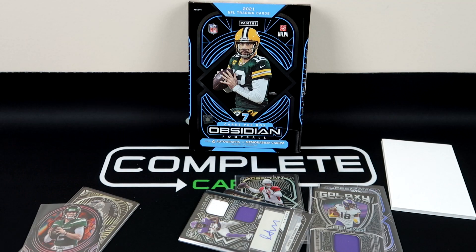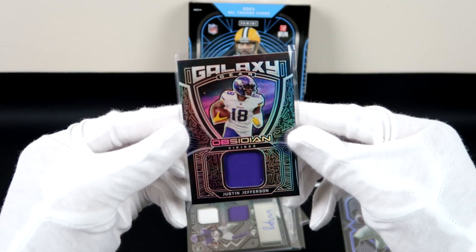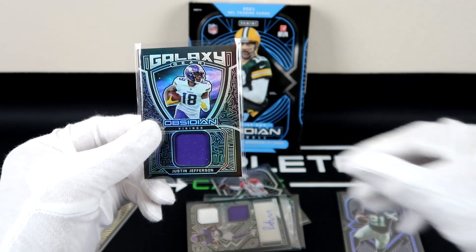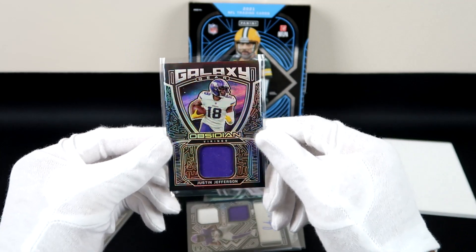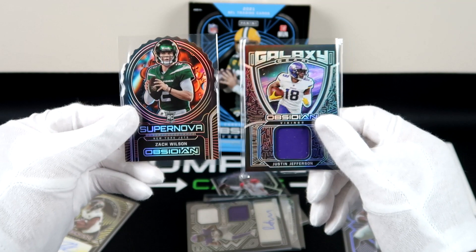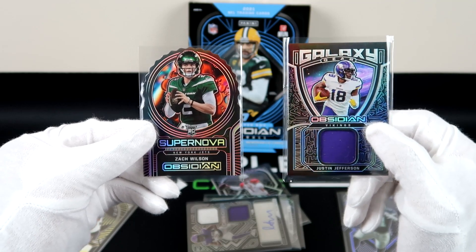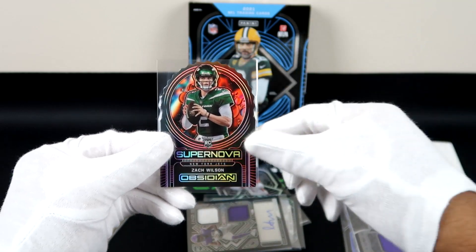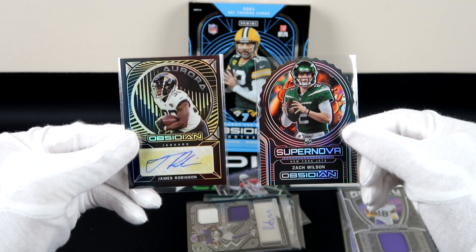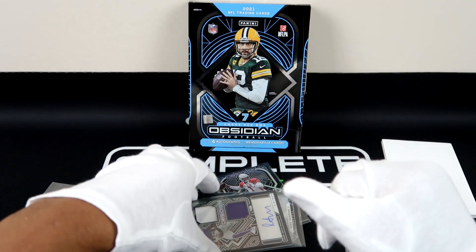That box was pretty fire. My favorite card is probably Justin Jefferson, or maybe the Supernova — let me know what you think. I'm giving it the sleeper stamp. Are you going to grab this box? Hit me up in the comments, don't forget to subscribe and hit that like button. I got this box from Blowout Cards — shout out to them, their website is in the description. Check out my socials in the description too: Instagram, Twitter, TCGPlayer, eBay, Facebook. This is Complete Cards, and I'm out of here — thank you, bye!